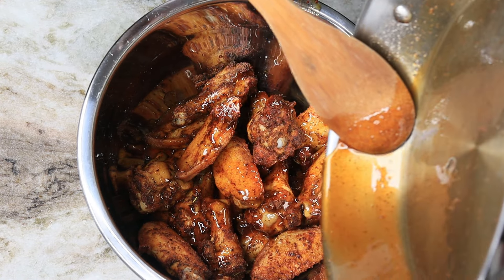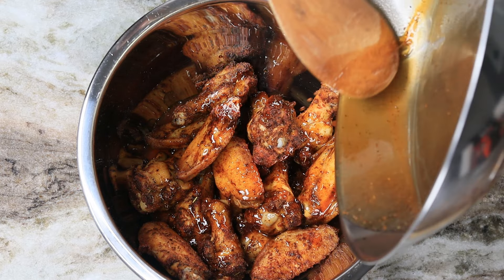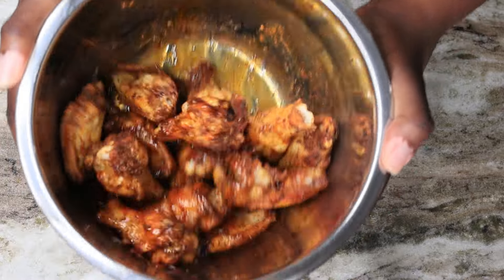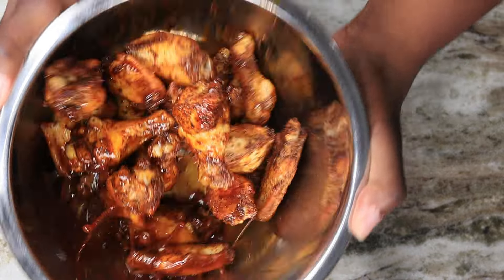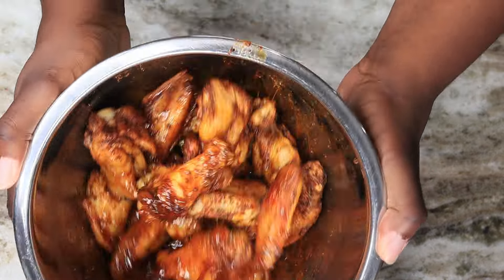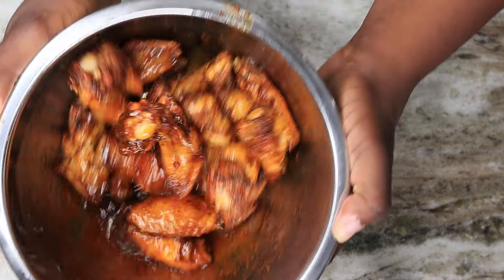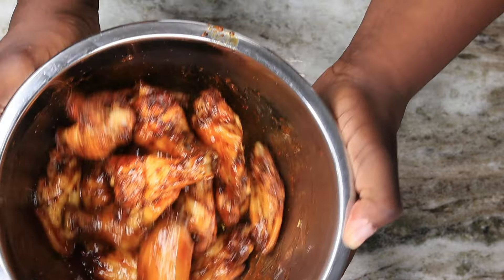These are amazing, I'm trying to let you know — words cannot give it justice. You've got to taste these, you've got to whip it up yourself to see what I see, to taste what I taste. Once you have them all sauced up, they are ready to go.